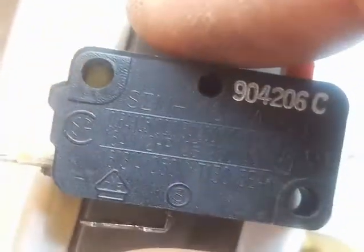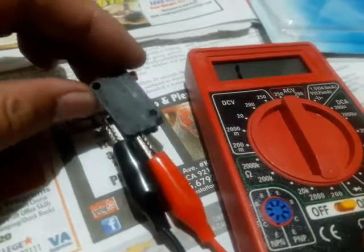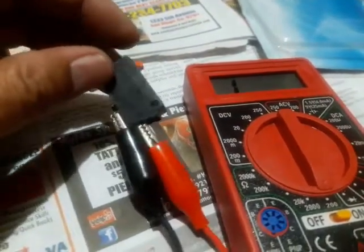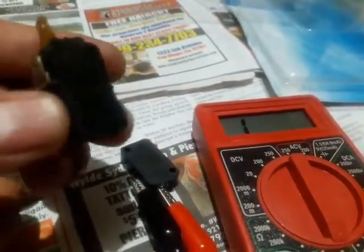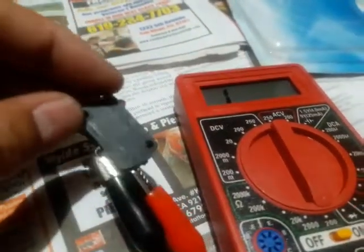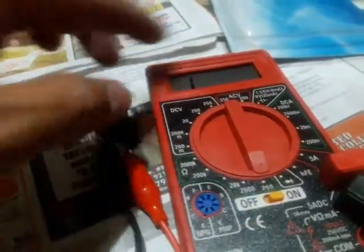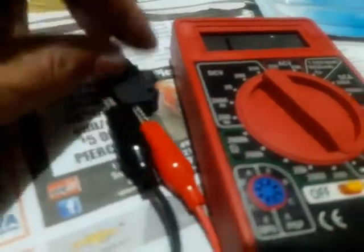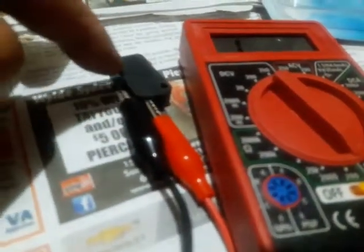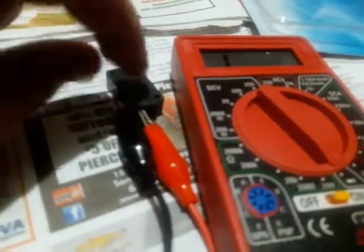I'm going to test the switch out. What I got here is the switch coming off the KitchenAid, and what I got over here is one coming off a Viking microwave. I'm going to test to see if the KitchenAid switch is any good. I hook the meter's alligator clips to the terminals. When I push this button — simulating the door closing — nothing happened. No change on the meter. So the switch is bad.